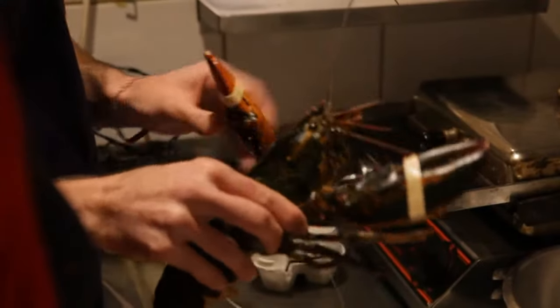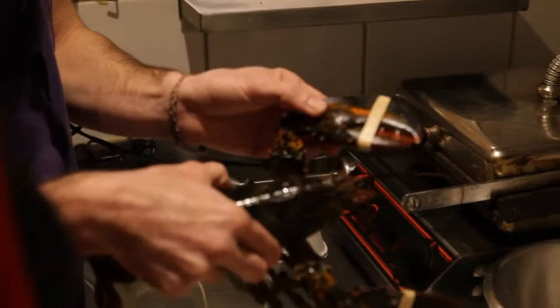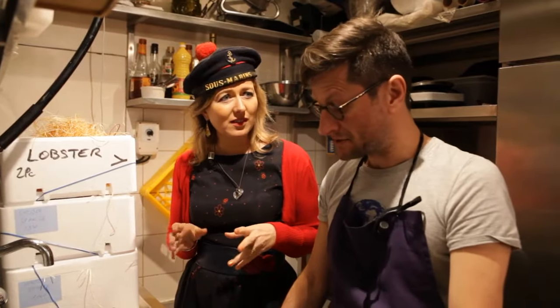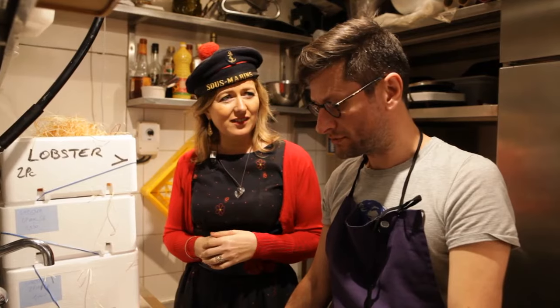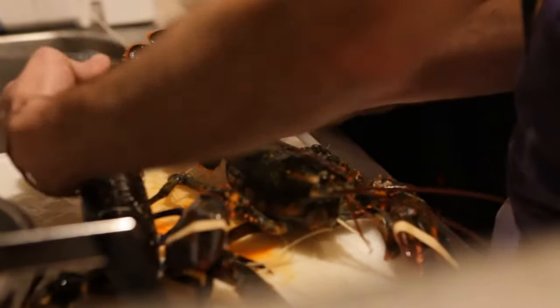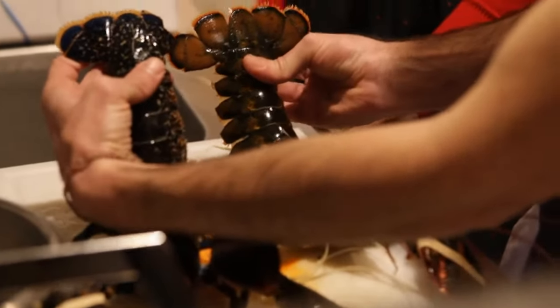We're going to use the Canadian homard to do the roles. When I go to my fish market, I want to choose a beautiful homard — how do I do it? It's important to inspect the homard, to look at if the shell is dense and hard.